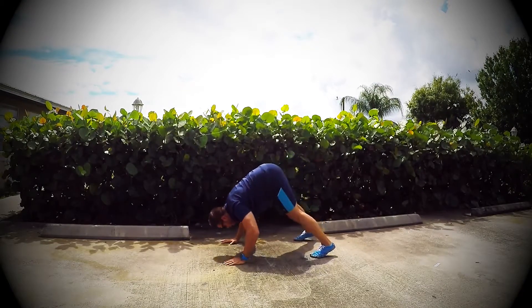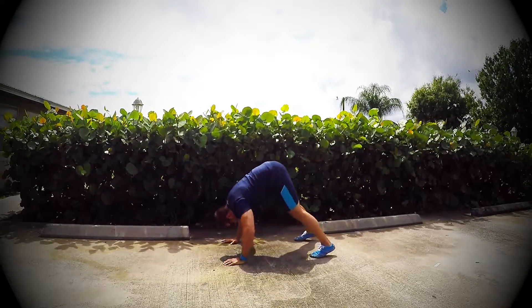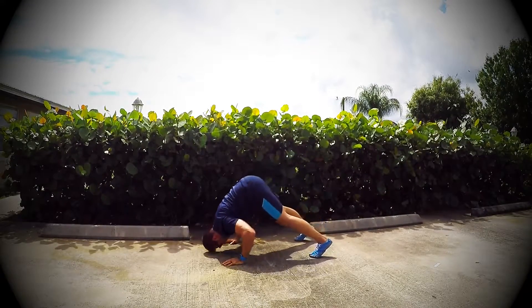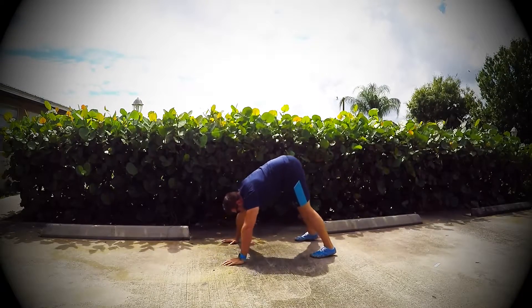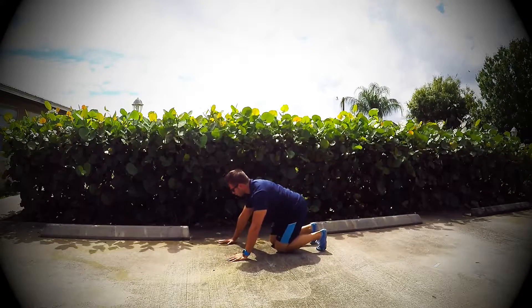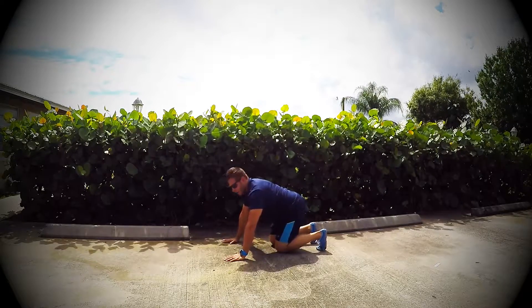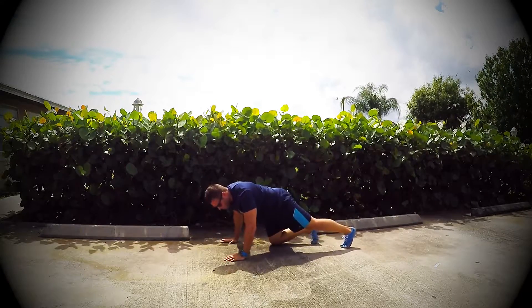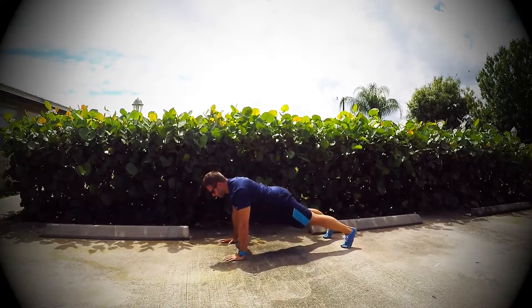Eight more seconds and we go to push-ups. Three, two, one — coming down to the ground, making sure our palms are right underneath our shoulders, elbows firing back instead of out. Push-ups — go. We're here for 30 seconds.